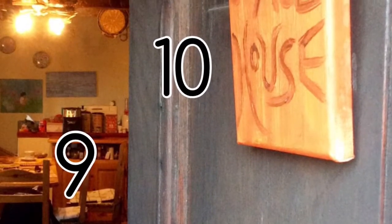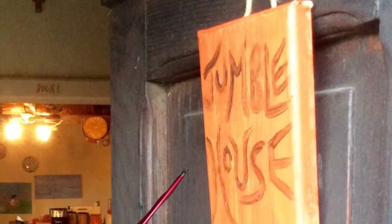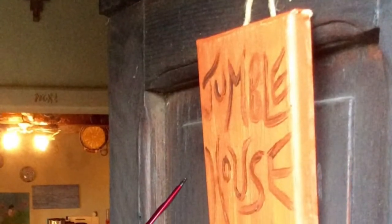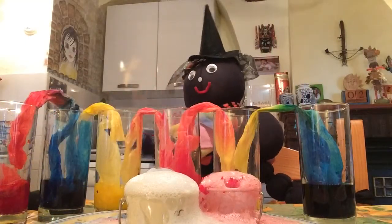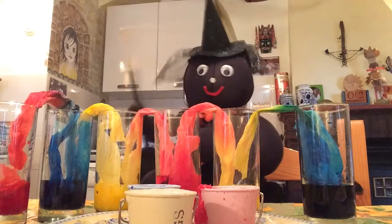I can see a pen. What is the pen drawing? Yes, it's Lizzie. It's Lizzie Witch. And Lizzie looks very busy today.